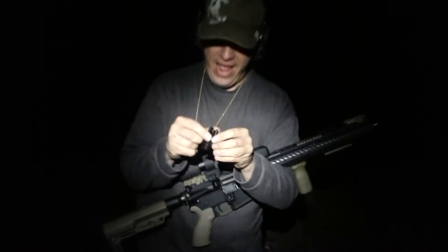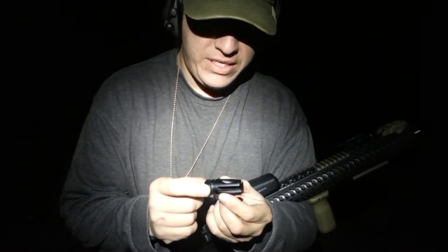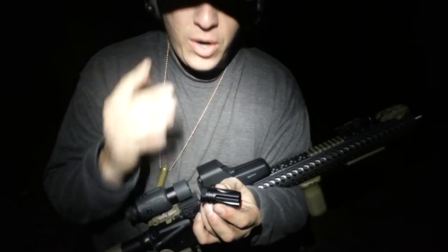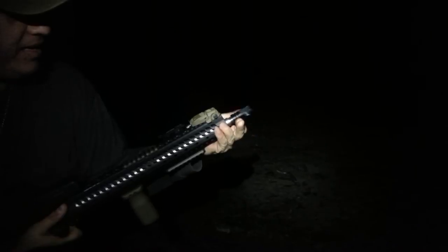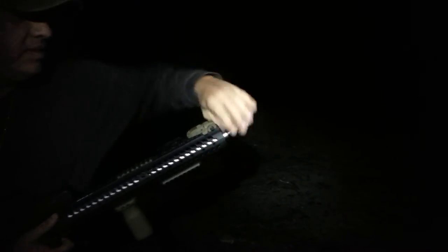What we're putting on is a Wilson Accutac. I haven't seen any videos done of this. It's very similar to the Blackout and to the Vortex — the Smith Vortex. What's unique about it is these cuts are in different spots, so it takes the harmonic balance out of it so it does not ring. We saw what the flash was without it; now let's see what she looks like with this on here. Should be interesting — it doesn't give off much muzzle flash as it is.